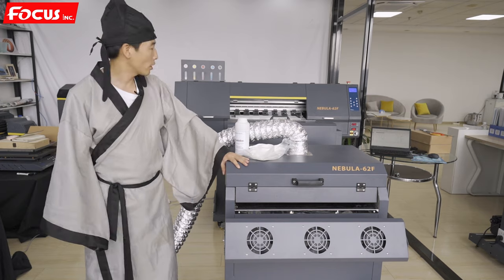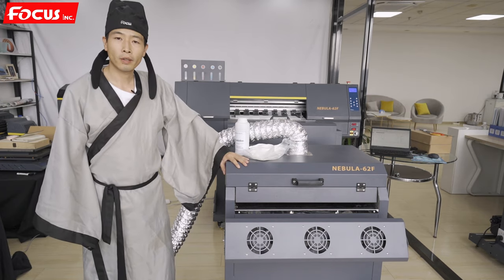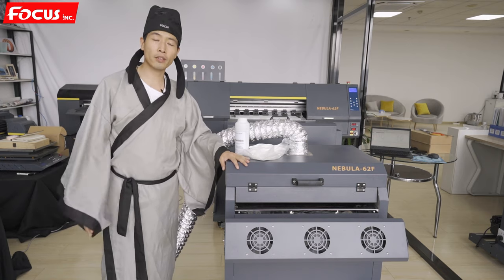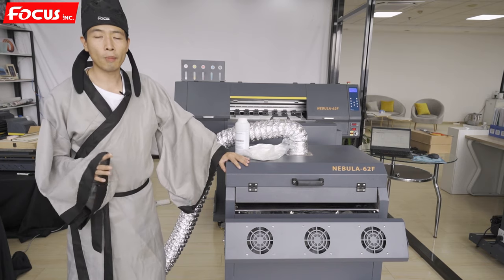The Nebula Jet DTF printer is loaded with pigment water-based ink, and we must do some maintenance job after printing every day, or after one week or one month of not printing.